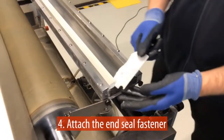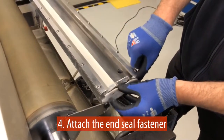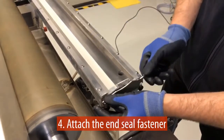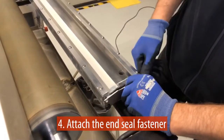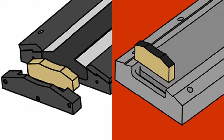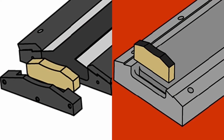Next, install the end seal fastener to make sure that the end seal stays in position during printing. In this tutorial we have used a W&H chamber with end seal plates for fixation. Other chamber system manufacturers might for example use end caps or a slot to fix the end seal.